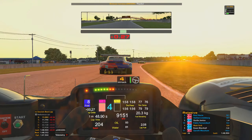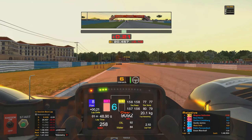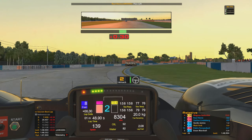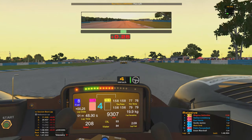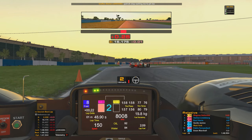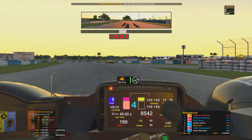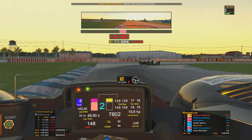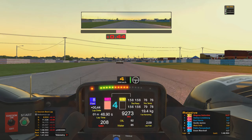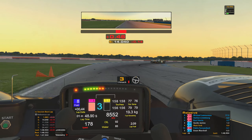He also caught this GTE car right on the exit of turn one, which held him up and cost him a little bit more time. I caught him at just the ideal opportunity going through Big Bend, and he was actually very kind enough to give up the racing line and let me through on the right-hand side, maintaining the shortest route through the corner. Good of him to recognize the situation — that Guido and I are getting closer and almost to a point where we'll be battling fairly soon.